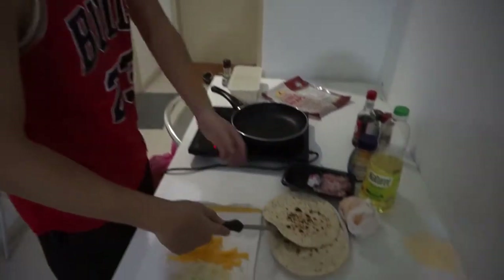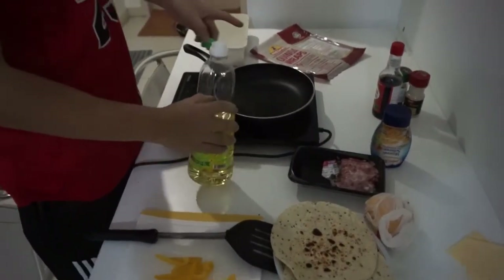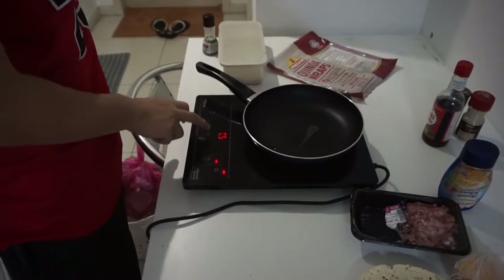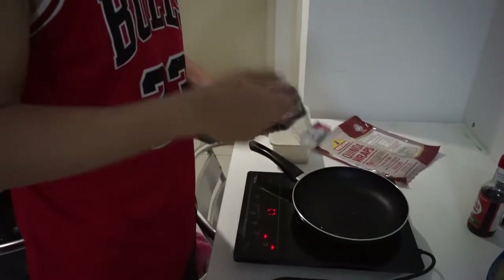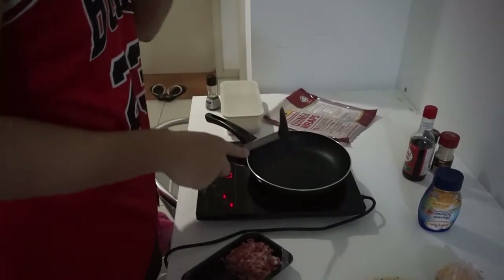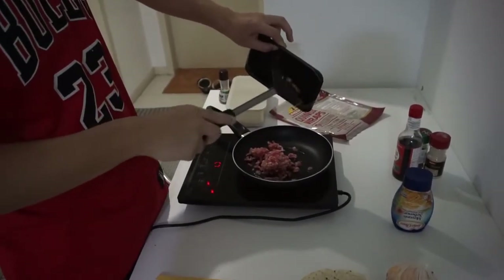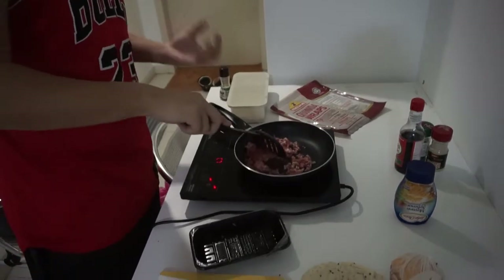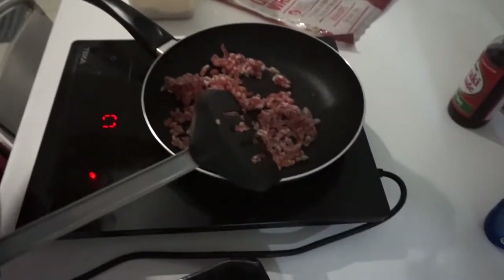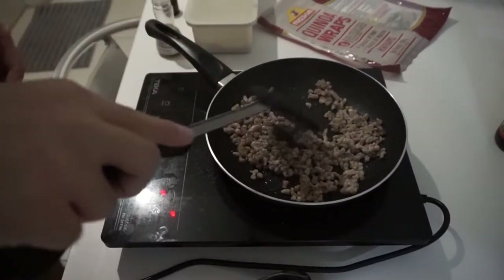Now we're gonna go with the meat. Turn off the heat first — add just a little bit of oil. The pan is hot. I'm using minced pork but you can use minced chicken, minced beef, whatever you have. You can kind of smell that oil now. Add some salt and pepper.